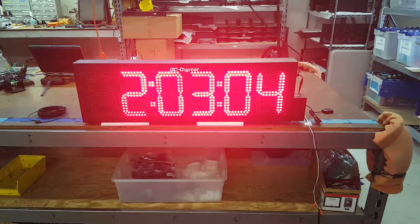Daylight savings is already enabled. It comes in 12 or 24-hour mode, and that's also dip-switch settable. I'll show you that on the back side.